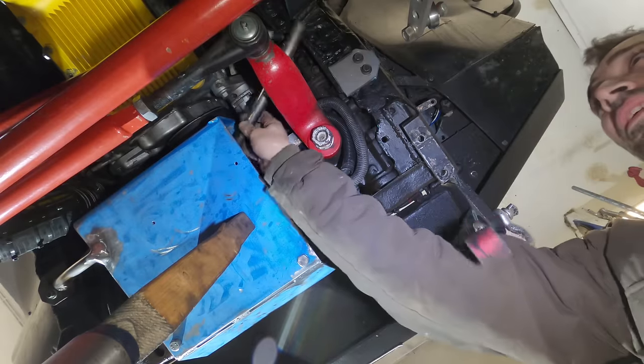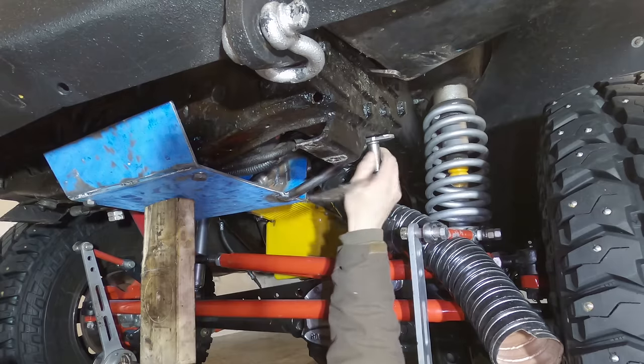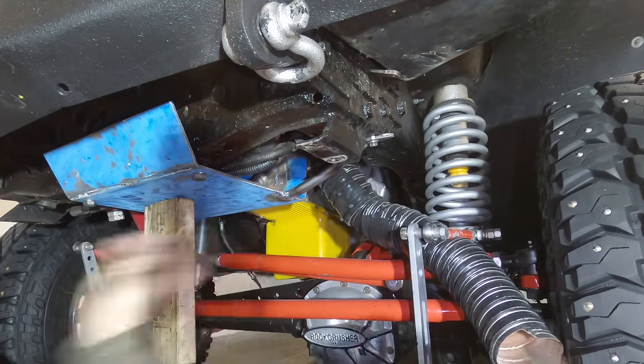With the skid installed, I can see already that two support arms will be required for frame support. These will bolt into the old M10 sway bar holes, mostly to stop the skid bending up into the fan cowl under pressure.